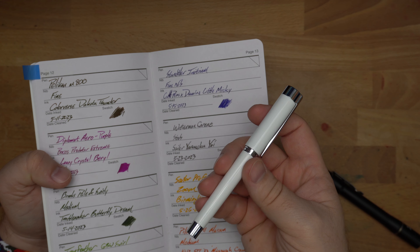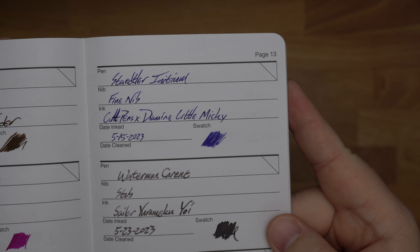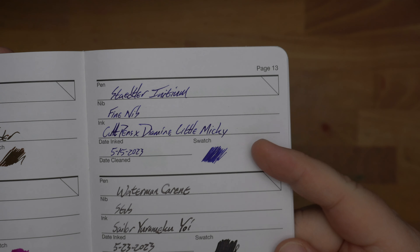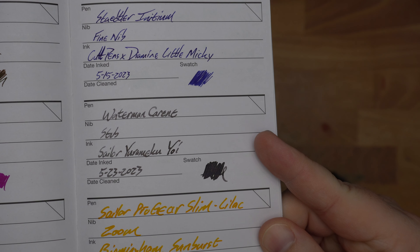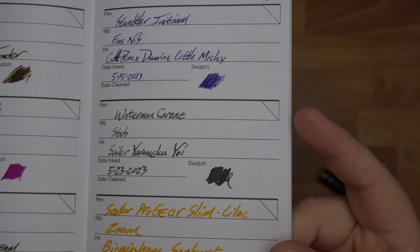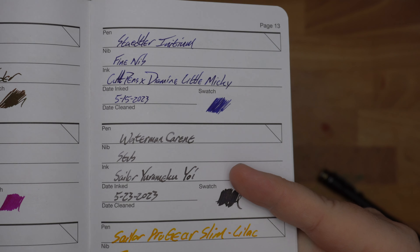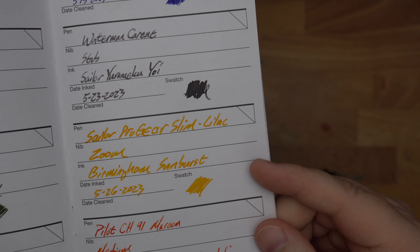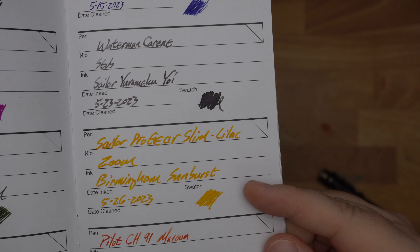Then we have Troublemaker Butterfly Dream — we'll see this pen in just a little bit. This is a re-inking of a pen that I set up for Audrey a while ago. She ran it dry and I just wanted to try out that ink and that pen, so I put the ink back in the pen. Same thing here with this Iron Feather Swirly Pen that I got Audrey for her birthday — an Ackerman Dutch Masters ink that I wanted to try out, so I just re-inked a pen that she had finished.